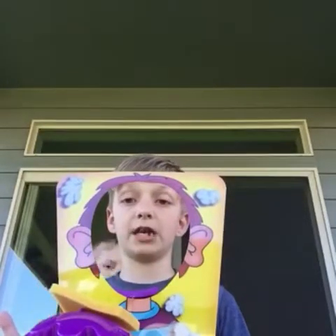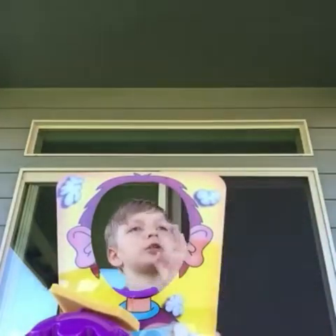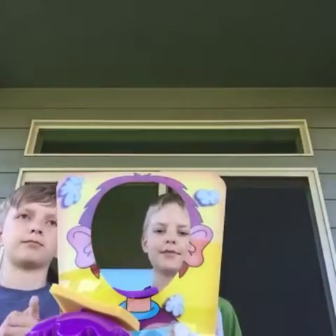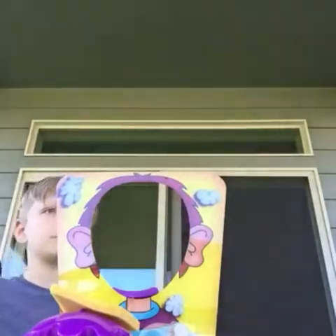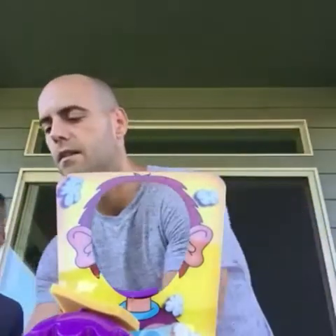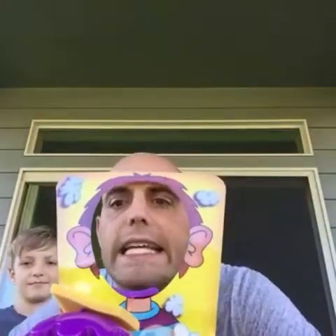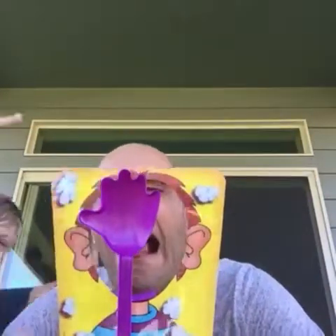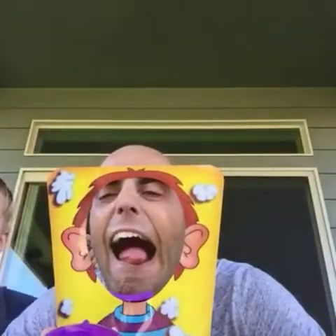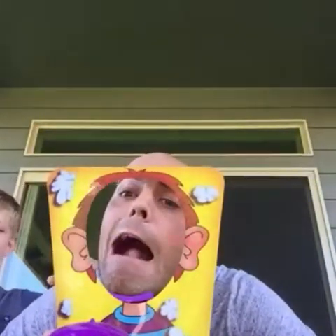This is the weirdest Pie Face game ever. Alright, Dad Tube, it's your turn. He spins five — uh-oh, it's coming. Oh yeah! First time getting hit! Did you eat the sponge?